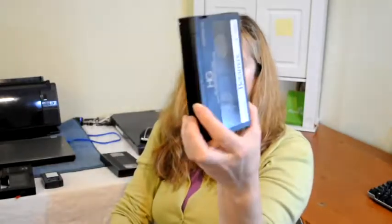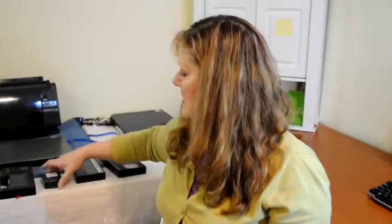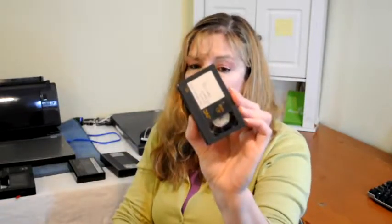Here's what one would look like. So if you see this and it feels heavy, it's probably a beta. This one here is a compact VHS.